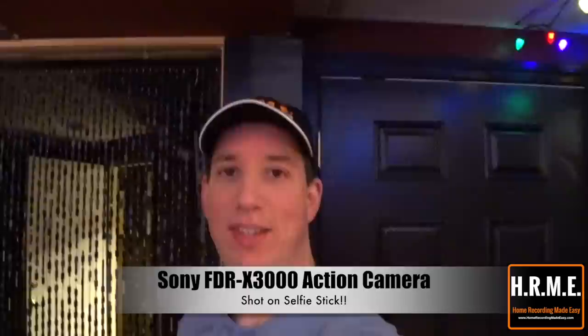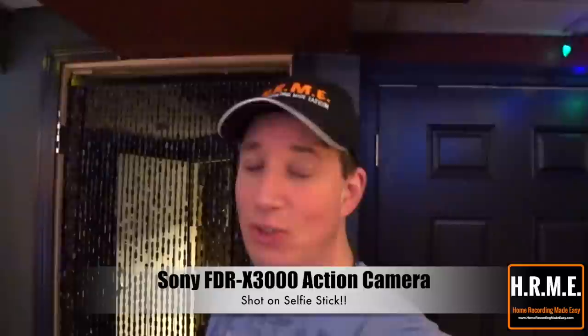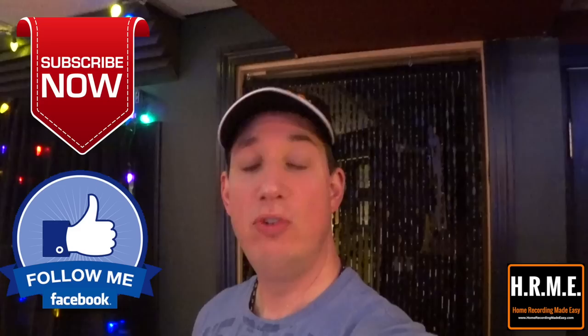Hey everybody, welcome to HomeRecordingMadeEasy.com. This morning I'm just doing a little impromptu video. I'm using my new Sony Action Cam which is on a selfie stick. I have no idea what this video is going to look like or how it's going to sound. It may end up on YouTube and it may not. But I wanted to kind of show some of you guys that are following me with my new PreSonus StudioLive 32, who watched my unboxing on my live stream last week.